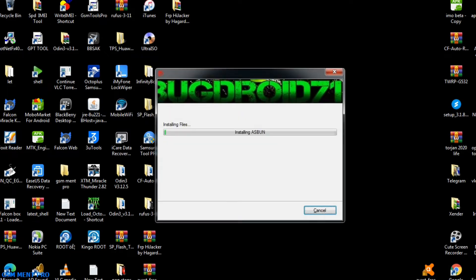Now the installation process is in progress and we have to complete the installation process and wait until it's finished. The extraction password is 1-2-3. I'll repeat it: 1-2-3.